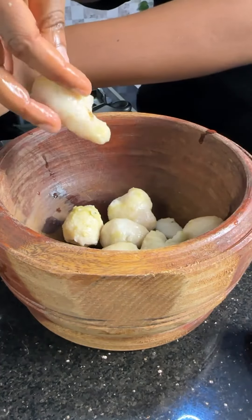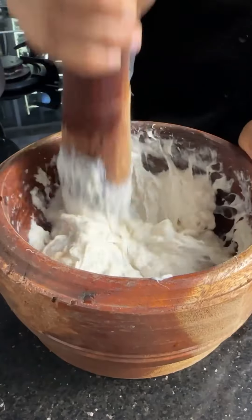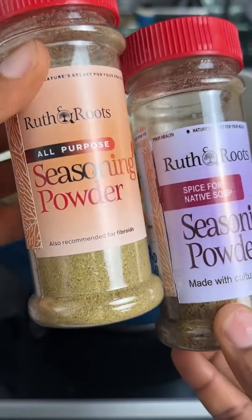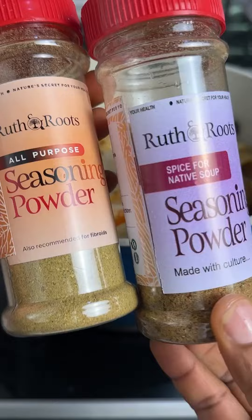Now pound your cocoyam until it looks something like this. In our meat stock pot we'll add pepper, stockfish, cow skin, and we're going to be using all-purpose seasoning and native soup seasoning from Ola Harbaos.